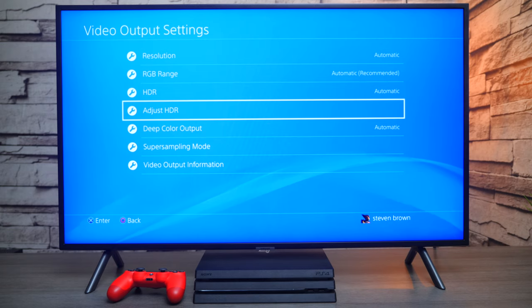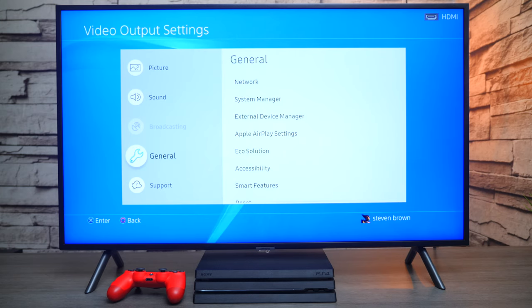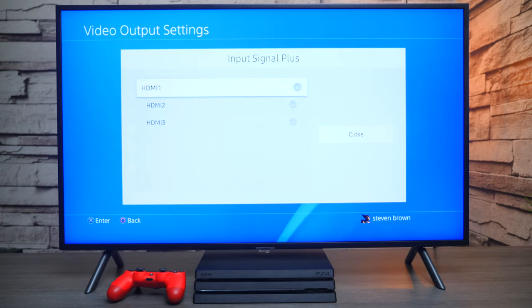You can fix this very easily. Press the Settings button at the bottom of the remote control, go down to General, then go over to External Device Manager. Here you have Game Mode — click on it and you can set it to automatic, but sometimes that's not checked, so the main thing is to just turn it on. Then go to Input Signal Plus and choose which input you have your HDMI plugged into, and then press Close.